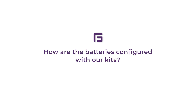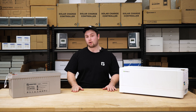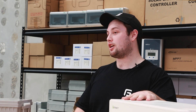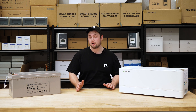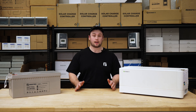So how are these batteries configured with our kits? Well, the gel battery is a standard option and this is configured in 24 volt or 48 volt banks. These banks are then paralleled to give you more capacity. As for our lithium option, these are a 48 volt battery, so they're only available in our 48 volt systems. The batteries themselves are in parallel and they can stack up to 10 high on top of a battery base. If you need more than one stack for more capacity or a larger current output, you can use a battery hub to have up to eight stacks.